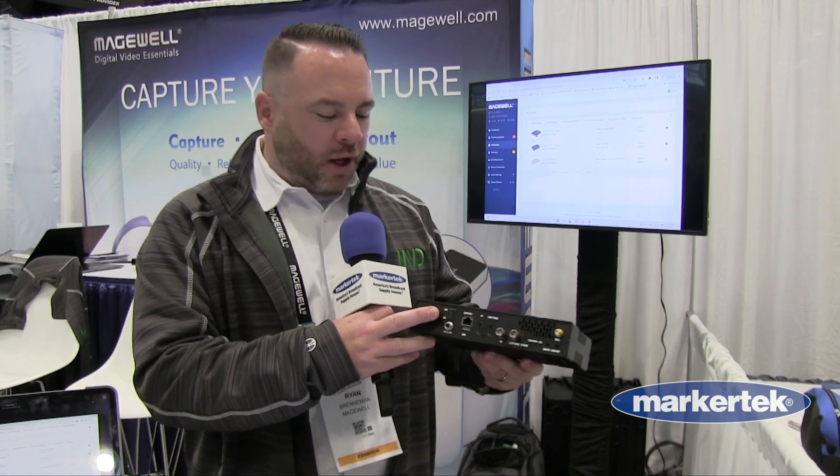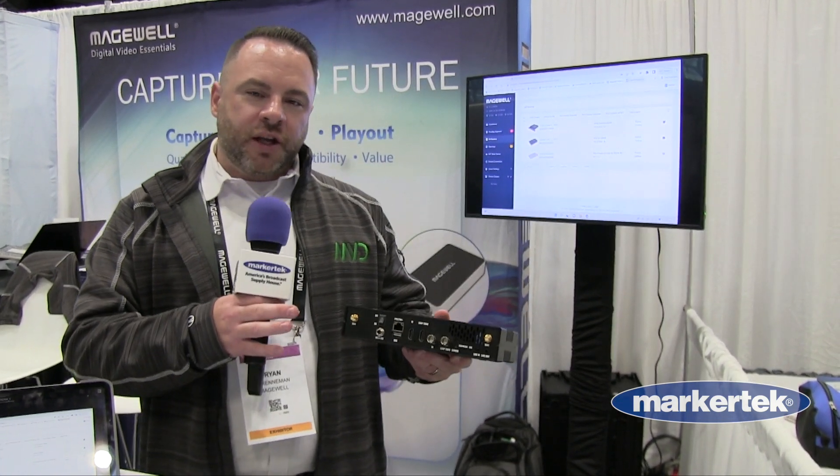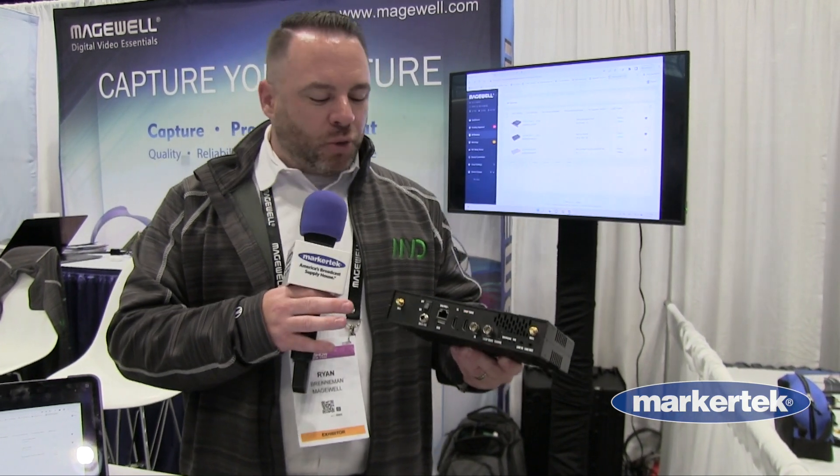You'll notice that Magewell has now started adding power on and off switches, and this will be a feature coming to many of the Magewell product lines.